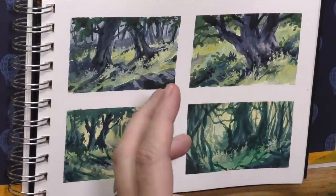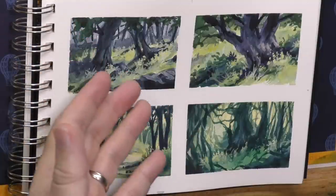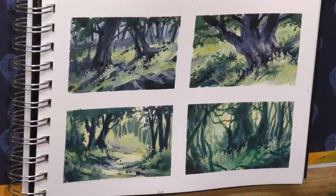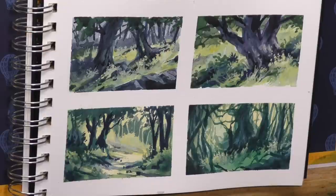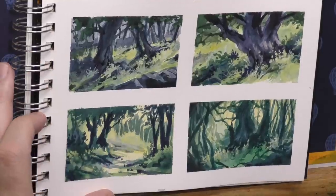The more decisions you can make in a thumbnail or sketch, the better. Thumbnails can be done with watercolor — this is transparent watercolor and gouache. You can do them in pencil, water-soluble graphite, marker, charcoal, pastels, pastel pencils — whatever medium you want. The point is to work out the complexities of a piece and make as many decisions beforehand as you can. It's a very valuable tool.